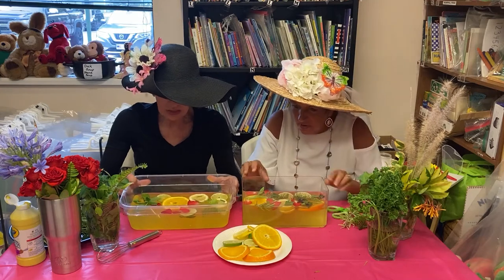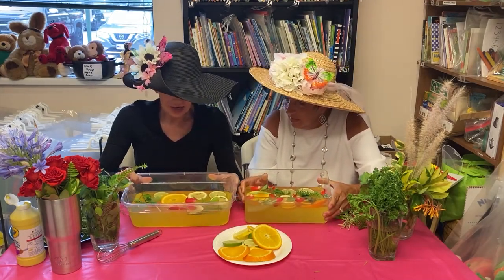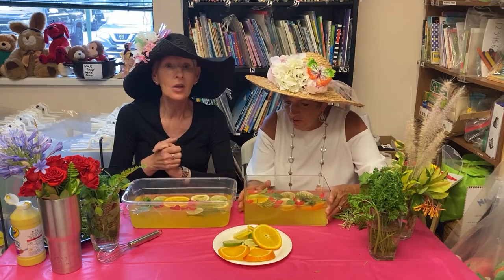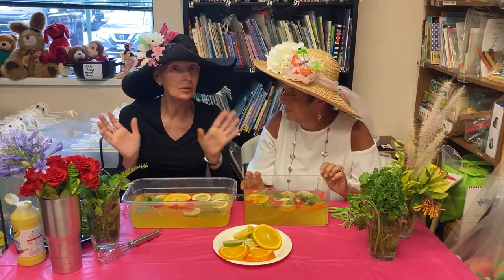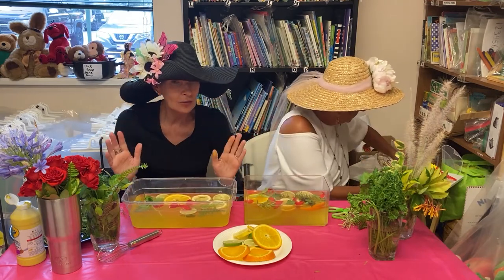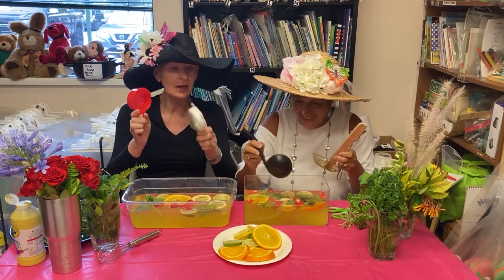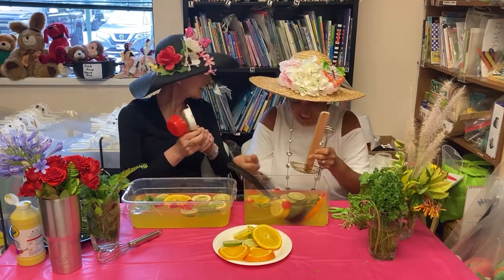Let me tip this just a little bit so you can see the colors and everything. Then we can add in utensils. Here we go — measuring cups for scooping soup, and ladle, ladle, ladle.